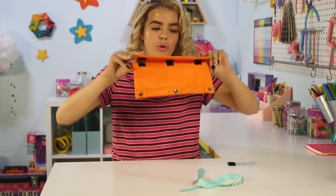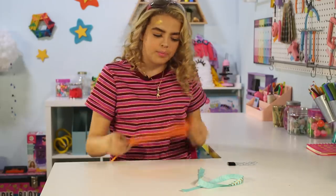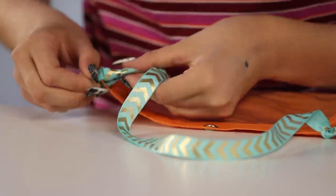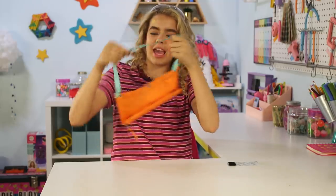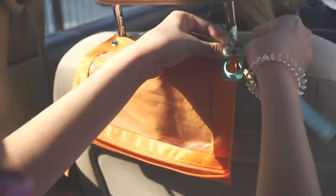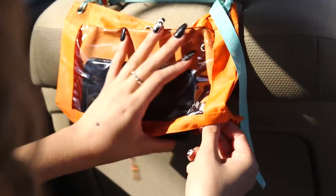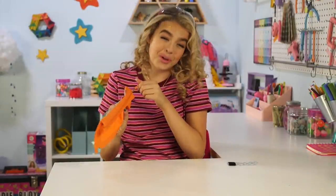Once you put your phone in here, you have to attach the ribbon, then feed it through and tie a little knot. Leave some room for the headrest, and there you go. You just loop it around the headrest, put your phone in, and you can even sneak little cords out if you're listening with headphones or need to plug in your phone. Just unzip it a little and the cord goes right through.